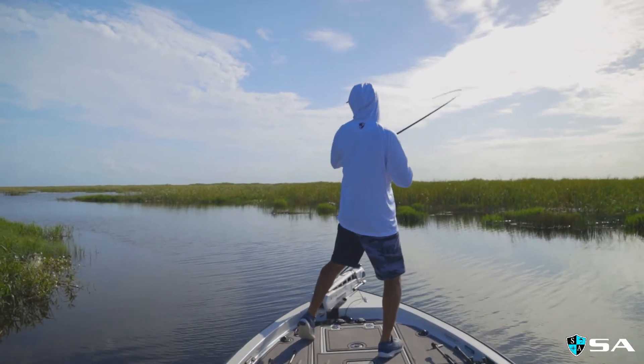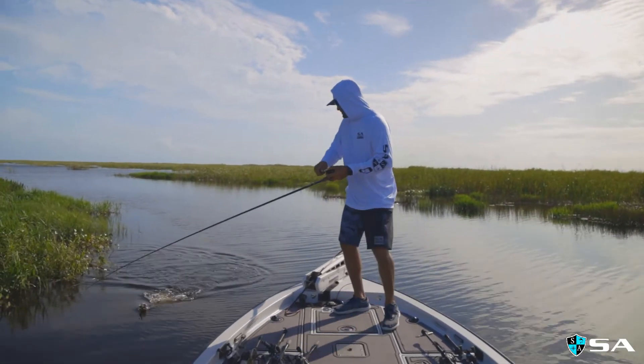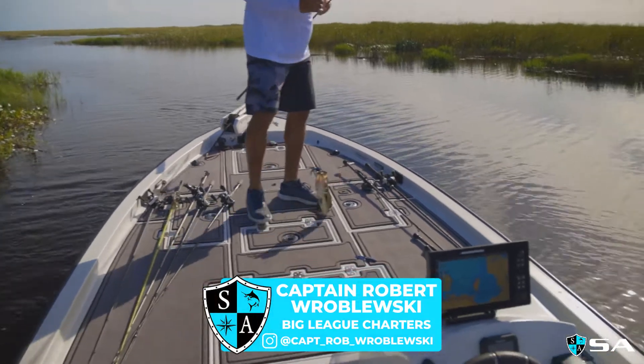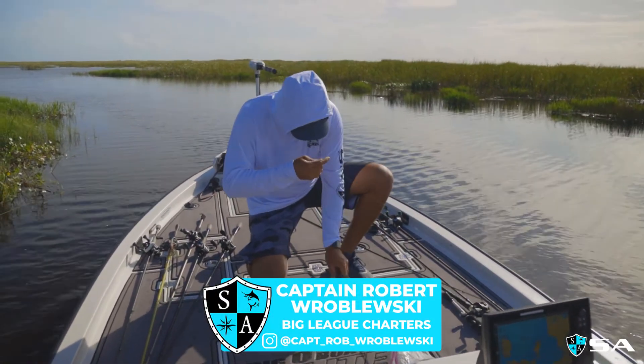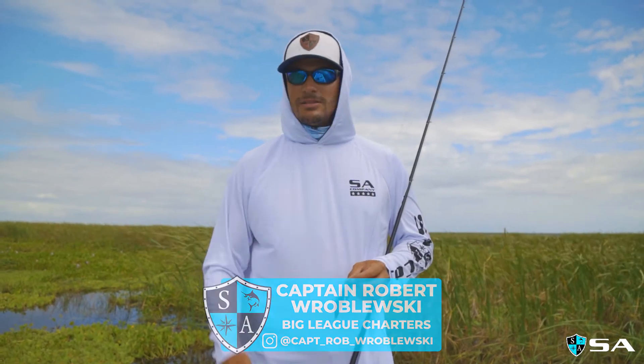That's pretty much it, guys. That's how I normally fish and how I punch fish here at Lake Okeechobee. If you have any questions, just hit me up. You can follow me on Instagram and Facebook at Captain Rob Wrobleski, and I'll talk to you guys later.